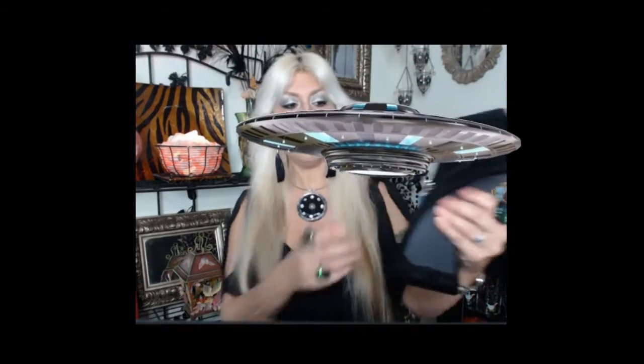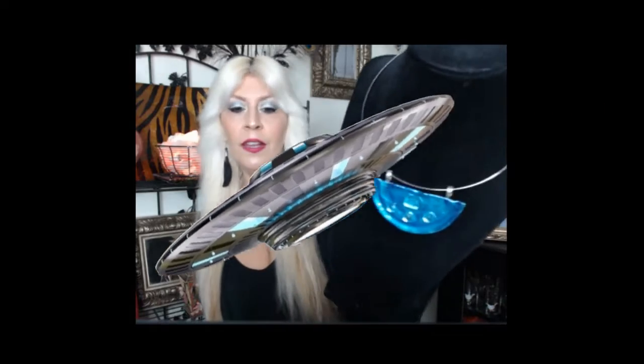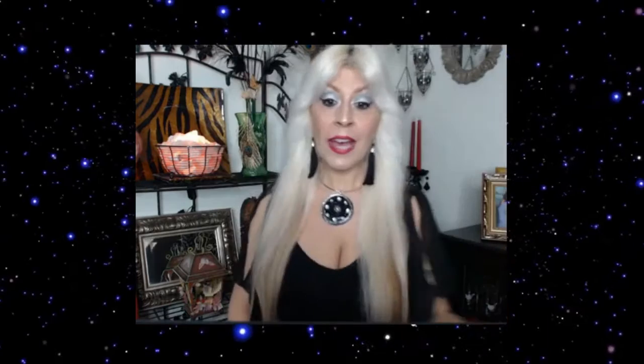You can put this on a choker, a chain, or a rope choker — anything you want. That's all I did with it. I love it and I like how the color turned out.